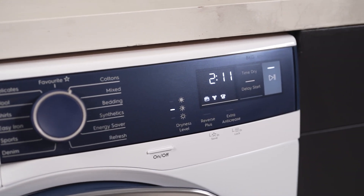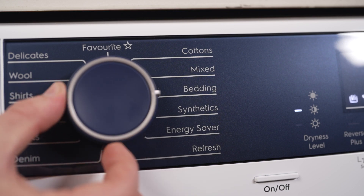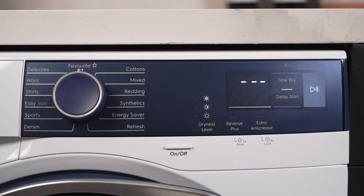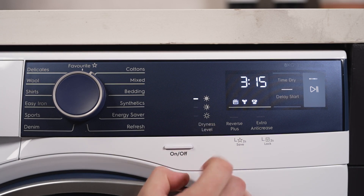Equipped with a child lock, this dryer prioritises safety, keeping curious little hands from disrupting your settings. The Delay Start feature is a godsend for those who plan their chores around a tight schedule, allowing you to have your laundry ready precisely when needed.